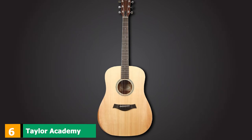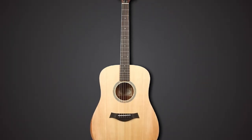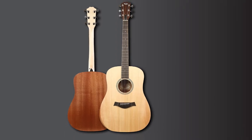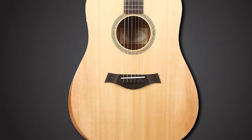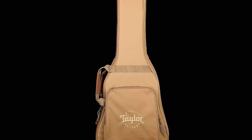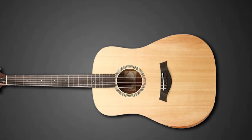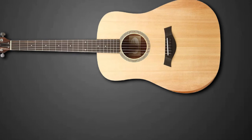The number six position is dominated by the Taylor Academy Teen. This is a representative of Taylor's Academy series released in 2017. Made in the company's facility in Mexico, the Academy guitars share some design features with the 100 series and the GS Mini. The Academy Teen is a full-size dreadnought capable of sustaining deeper and more complex tones than its smaller siblings. The sound is most prominent in the mid and upper mid-range, while the bass tones are clear and resonant. The ESB pickup and preamp eliminate most tone distortion during light on-stage finger-picking. The Academy Teen also has a beveled armrest for increased comfort during seated performances, and responds very well to a variety of playing styles.